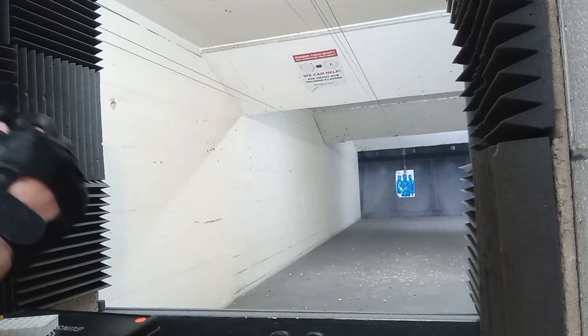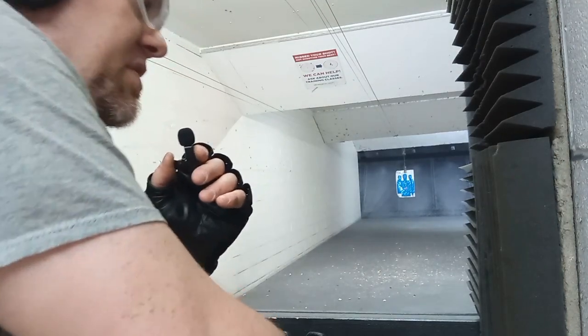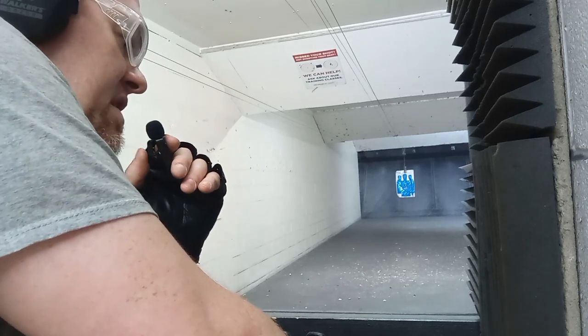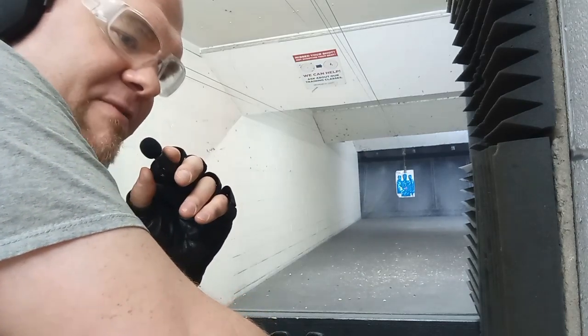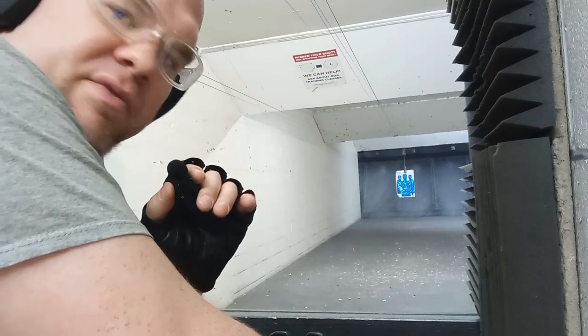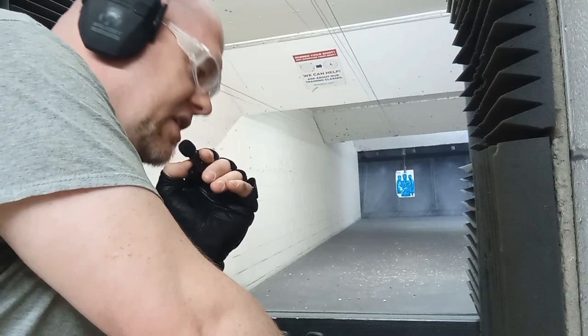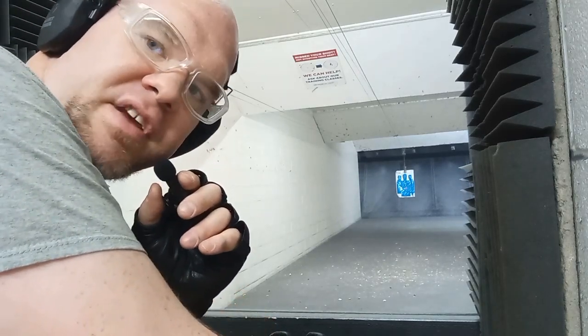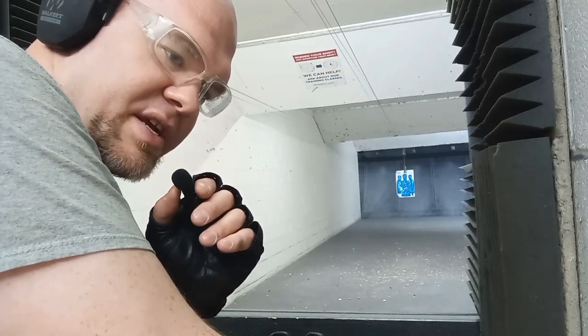I'm somewhat confused right now. I turned the other two firearms in — I was told they were the SIG P365, which held 13 rounds, and the SIG P365 Macro, which held 17 rounds, 18 with one in the chamber. Now I was told this was the XL and that it held 15 rounds, but I tried to load it with 15 rounds and I only got up to 13.